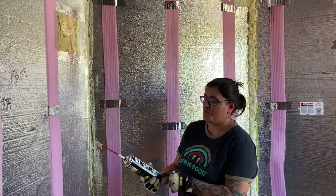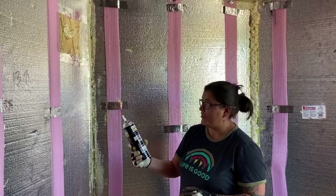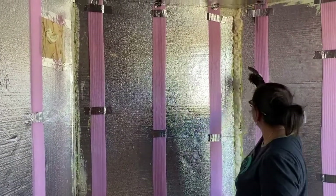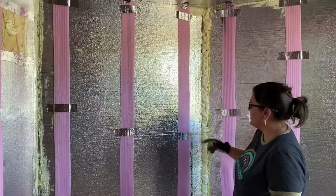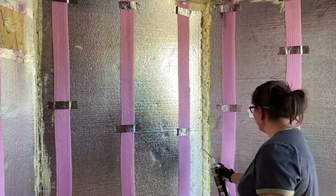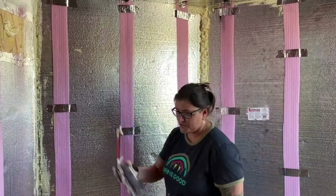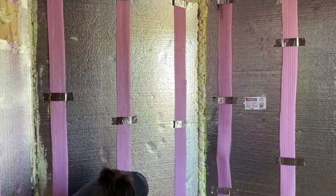We went back to Home Depot today and we found this. I also looked on YouTube and this was what they were actually using, which is the Great Stuff Big Gap Filler. You can see right here it's done a great job — basically just the motion of going from the bottom and zigzagging all the way up. Definitely use this one.